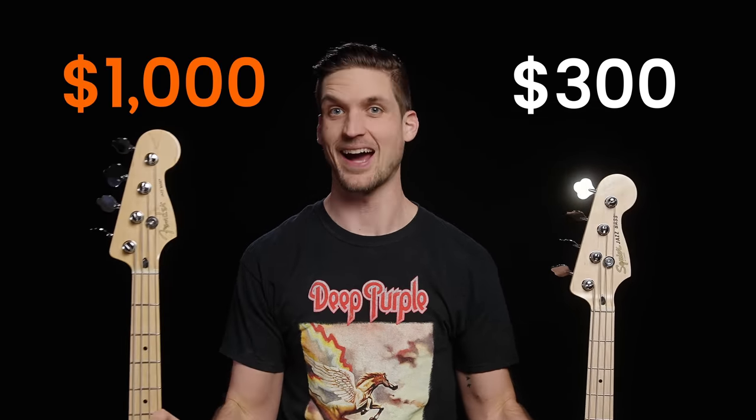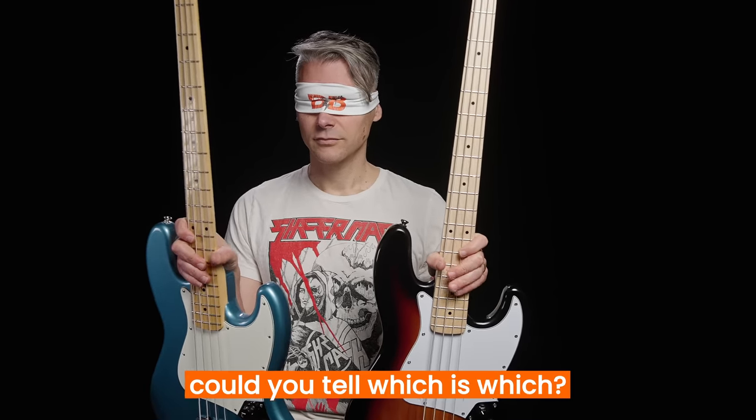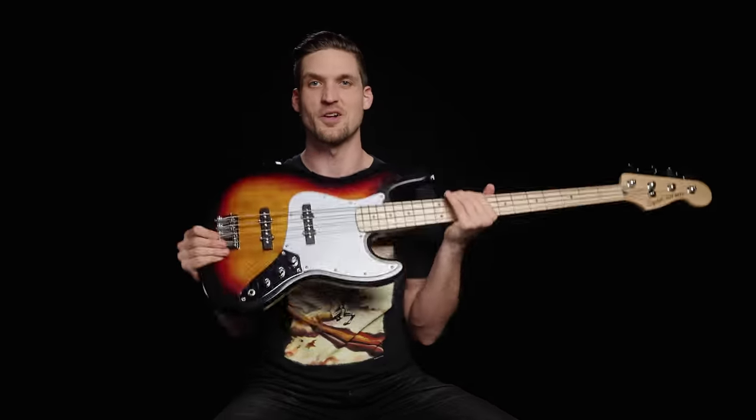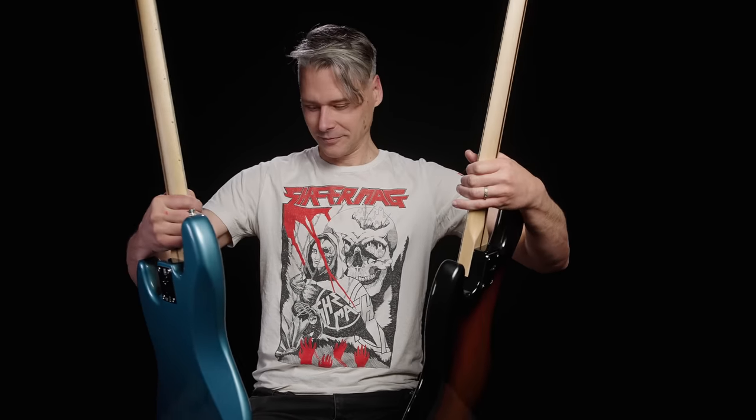What if you could make a cheap bass feel and sound as good as a $1,000 axe? One of these basses costs $300 and one costs $1,000. Could you tell which was which?